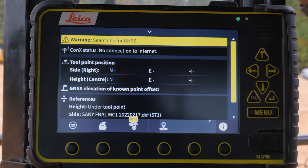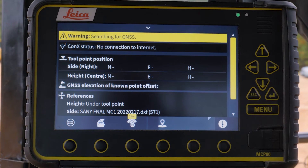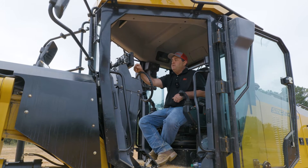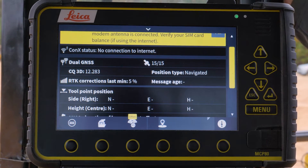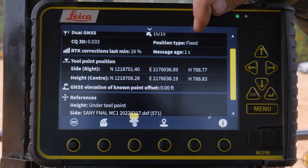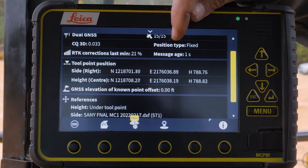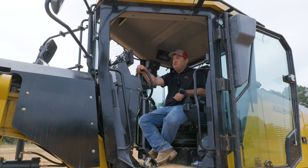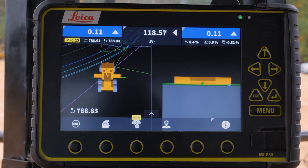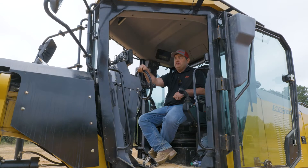If you notice on this screen, we don't have any northings, eastings, or elevations right now. As soon as we start seeing those come in, it will start giving us the status of where we're at. We are now starting to track satellites on the dual GNSS. We went fixed, we have a message age of one, and we're good to go. We simply hit the down arrow and we're directly back in the grade screen — everything's good to go.